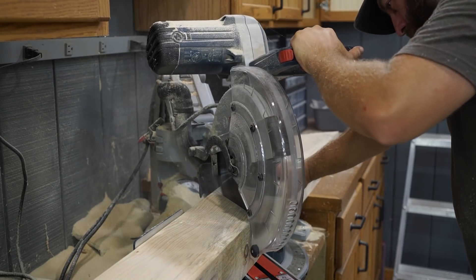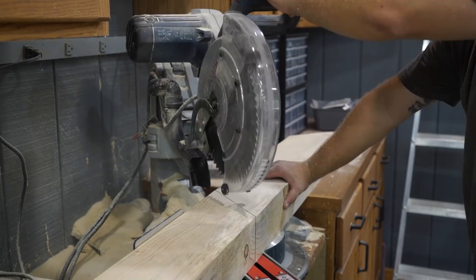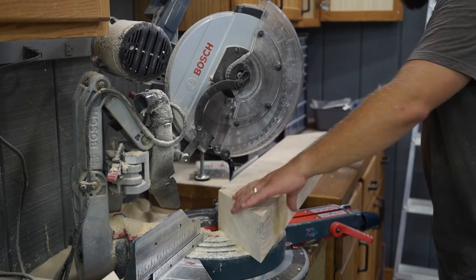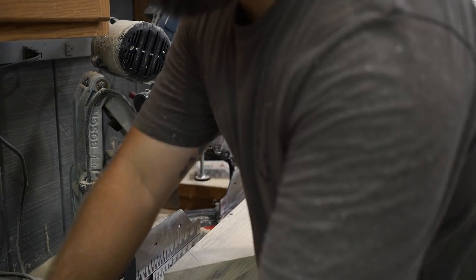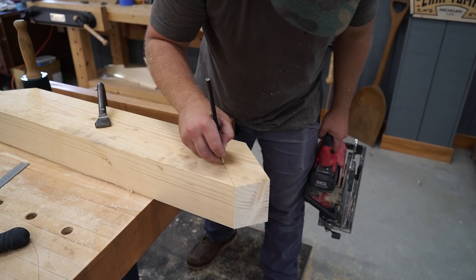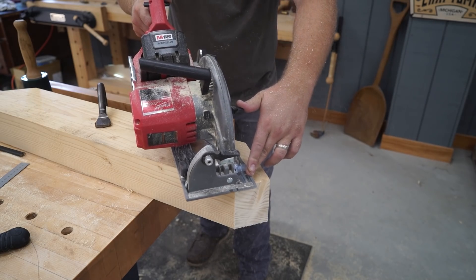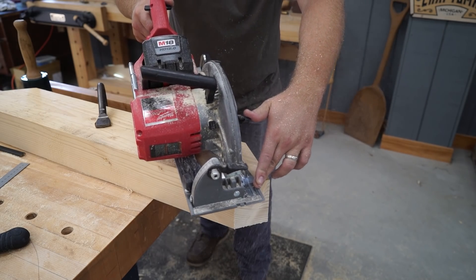Once all my scarfs and mortises are cut on my beams, I'll move on to the knee braces. I'm going to use my miter saw for the 45-degree cuts all the way through, and my circular saw for the shoulder and cheek cuts. The circular saw can't cut full depth on the cheek cut, so I'll use my Ryoba saw to finish that off and then finish working to my lines with my slick.